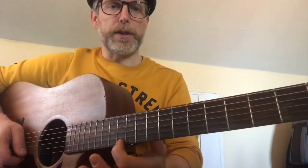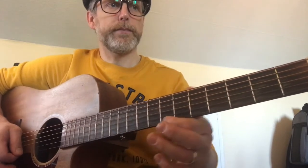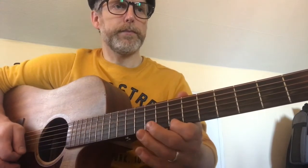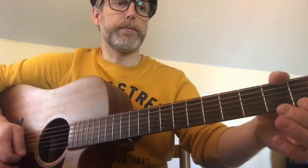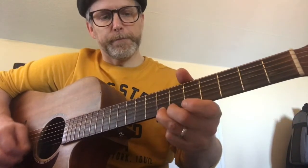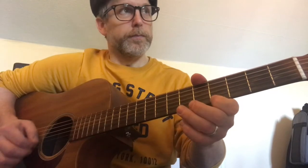The high part is exactly the same, just on the thin string. So it's the same, you just go... And the high bit would be like this if he was doing that picking technique — the high bit would be like this.